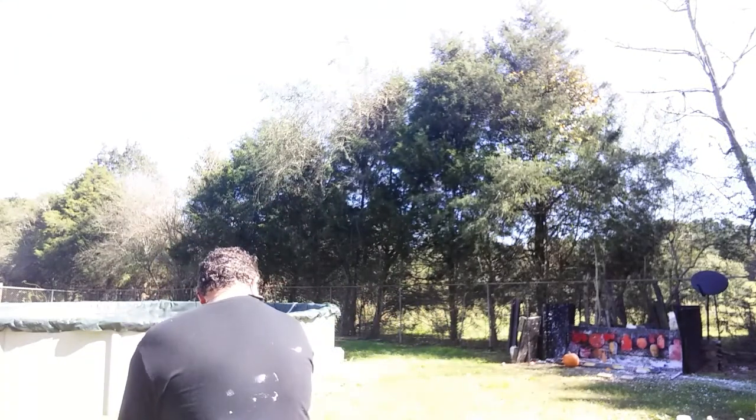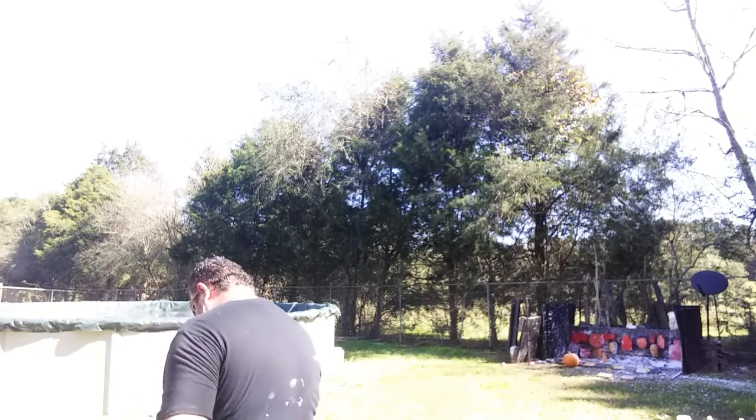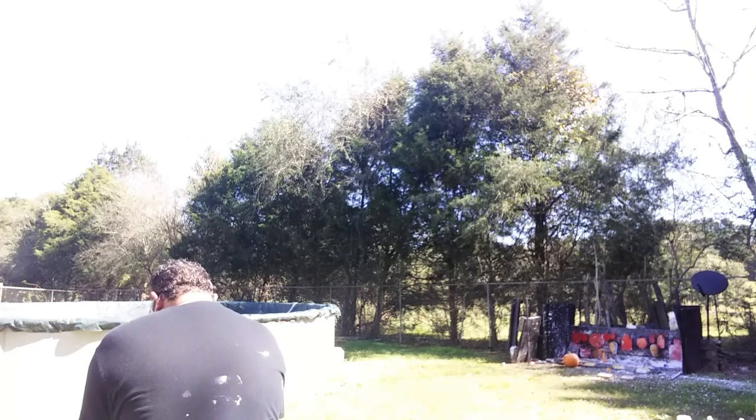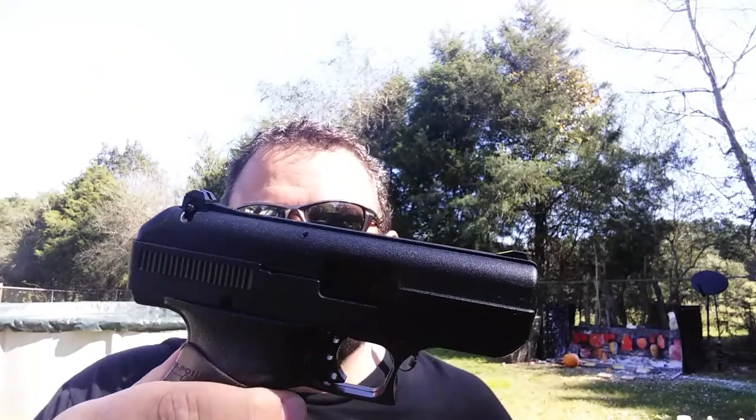That being said, I am not going to waste a bunch of it because I've got a lot of other firearms I want to try it out in. This is my personal Hi-Point C9 that I bought for $129 brand new at Dunham's — $129.99 on sale about three-ish years ago. Probably one of the cheapest 9mms out there. We're going to see how good Callaway ammo runs in it.